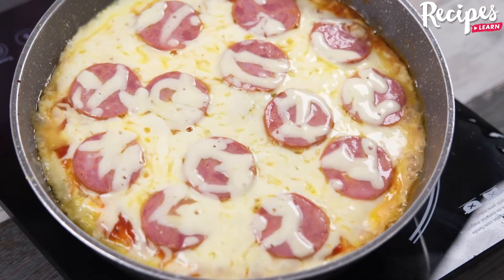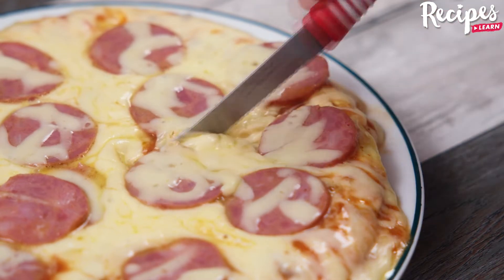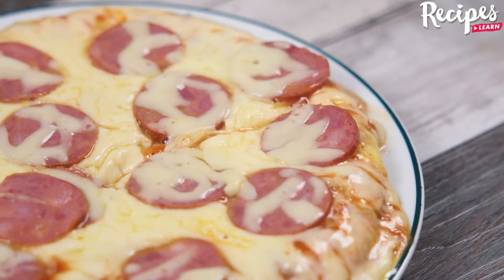And our cabbage is ready! Now just serve it — look how delicious it is! I hope you enjoyed this recipe! Thank you for watching the video, see you in the next one! Bye bye!